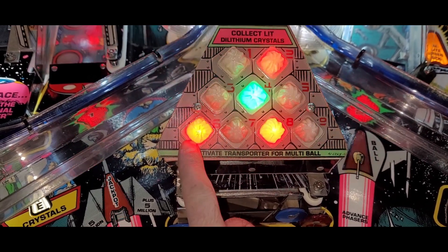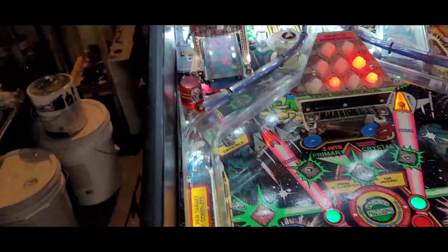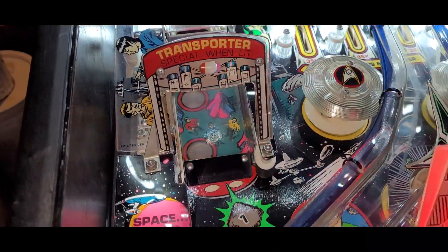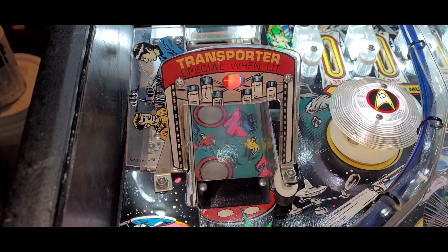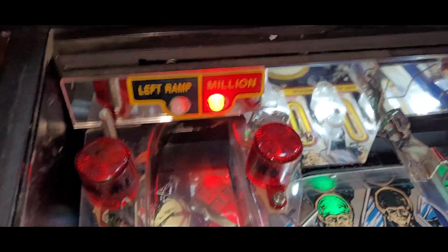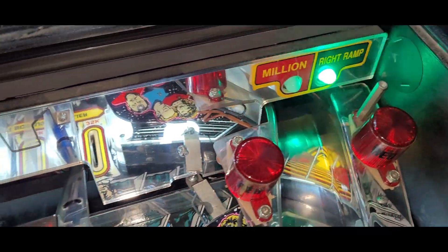That bulb wasn't working when I plugged it in — they need a little tweak. So we got our transporter ramp. I pressed the flipper button — good thing that one doesn't stick up. Then we got the ramp. Check out the mirror — look at that, isn't that pretty? And all the lights are working. It's coming together.